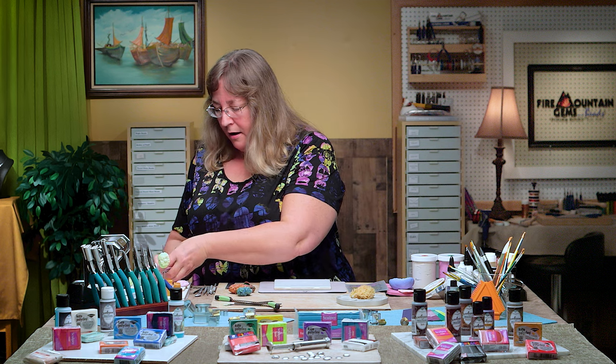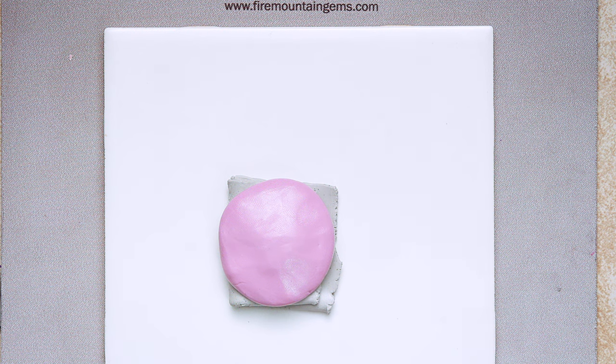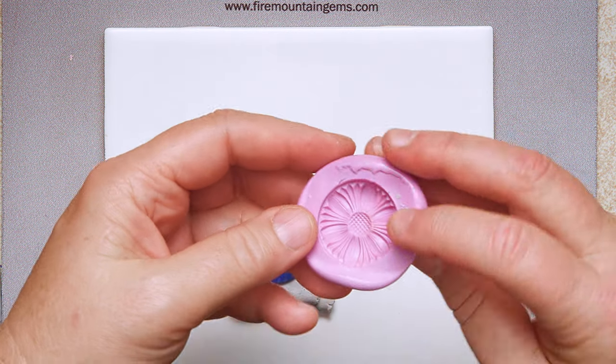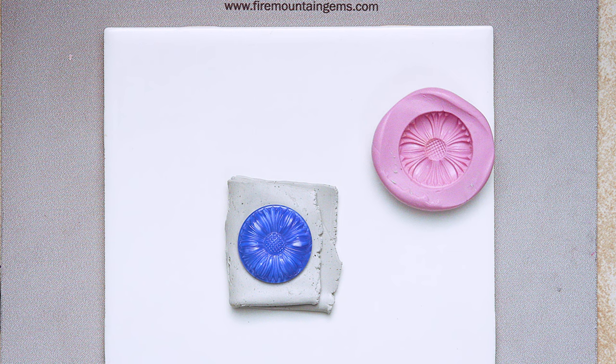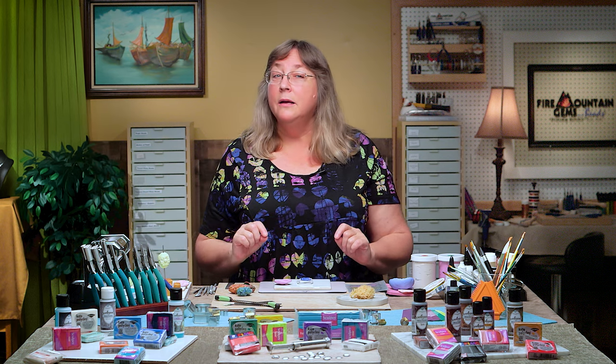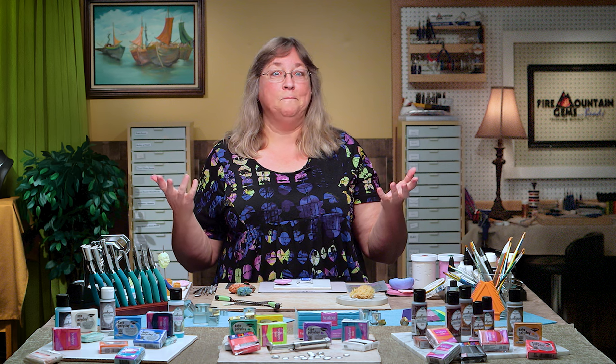Now let's check on that mold — I think it's done. You can tell when you press your fingernail in and it doesn't leave a permanent mark. Watch how easy it is — it just pops right off. Now you can use the button again, use the clay again, and you have your own wonderful flexible mold. If you liked this, hit the like button, share it with your creative friends, and don't forget to subscribe so you don't miss anything from the Fire Mountain YouTube studio. Now go impress yourselves with your polymer clay and have fun!